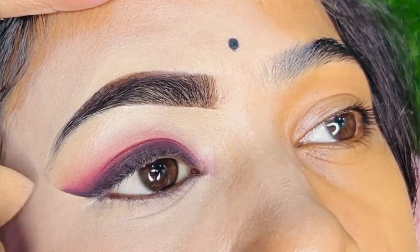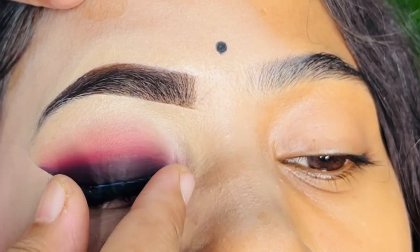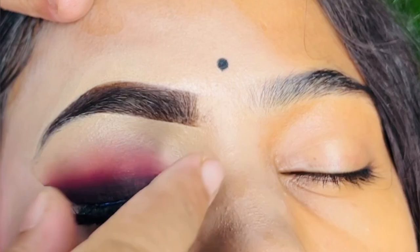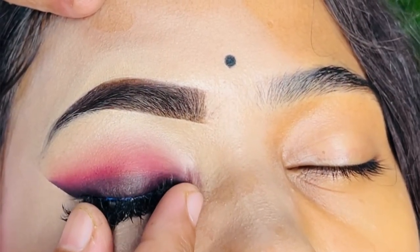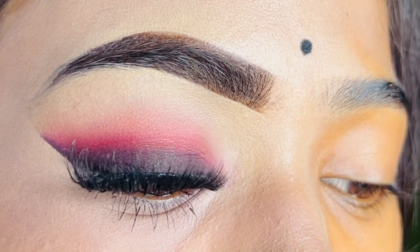Now you can see how much our eye makeup is blended — it is a very beautiful look. After applying the eyelashes, whatever size your lashes are, they will look good. I have made a separate video on eyebrows, so if you want to see how to create a good shape with an eyebrow pencil, you can check that. This is our final look.